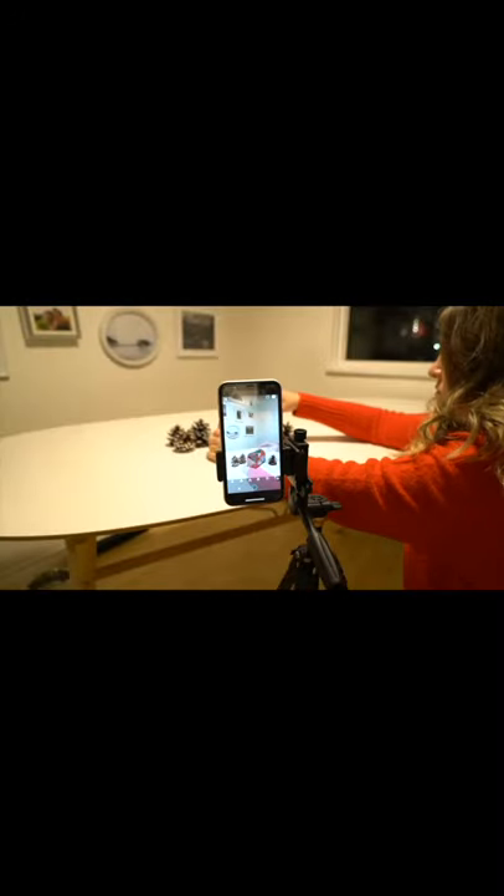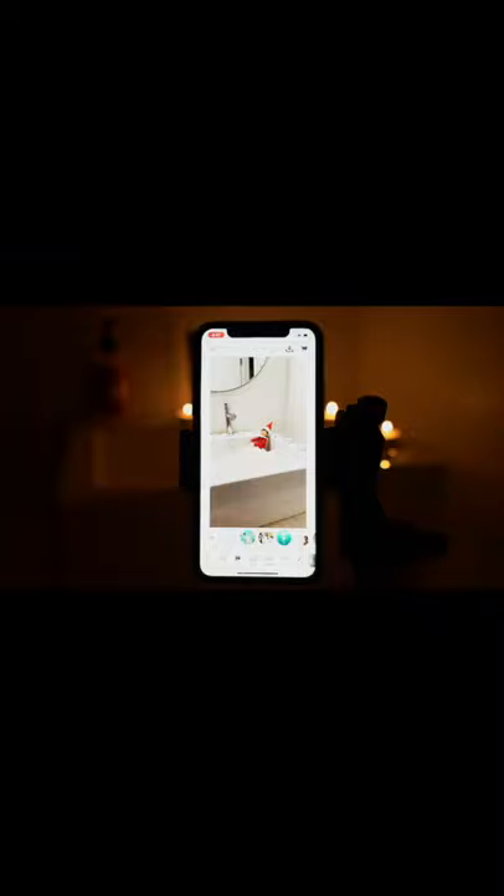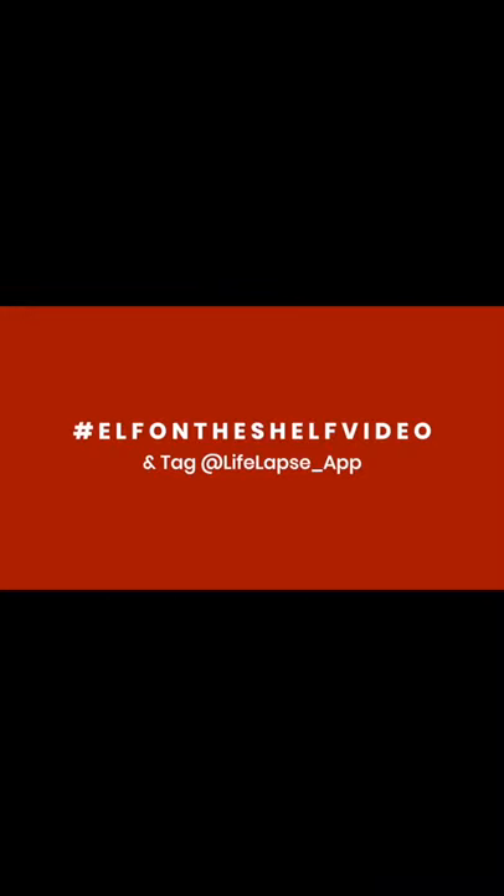If you enjoyed this tutorial, please smash that like button — it really helps get our brand in front of more eyes. This is only one of many Elf on the Shelf video tutorials that we have. If you want to access more ideas on how to bring Elf on the Shelf to life and create videos of him caught on camera moving around your house, please click the link in the description below to access the full playlist. If you share your video on social media, please include the hashtag Elf on the Shelf video so I can see what you guys are creating. Thanks for watching!